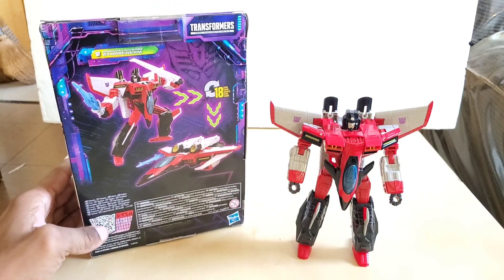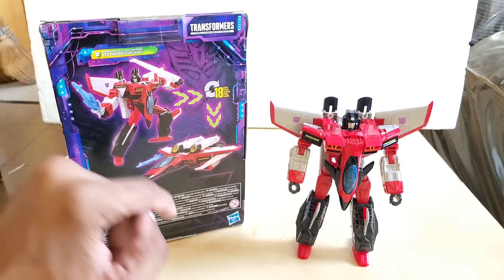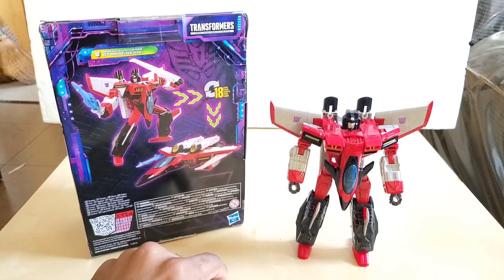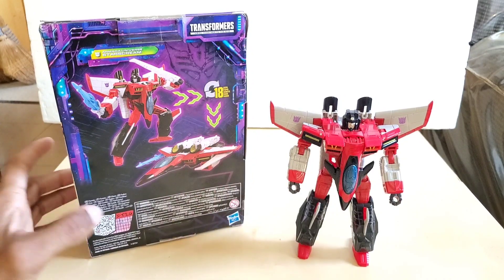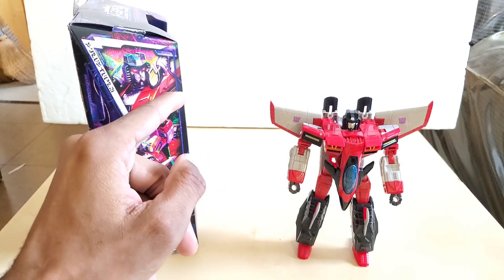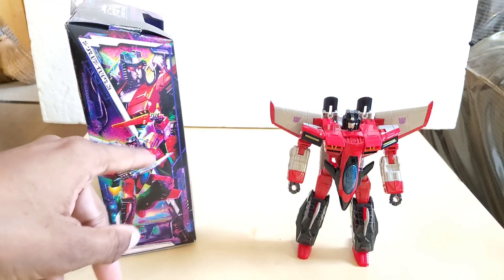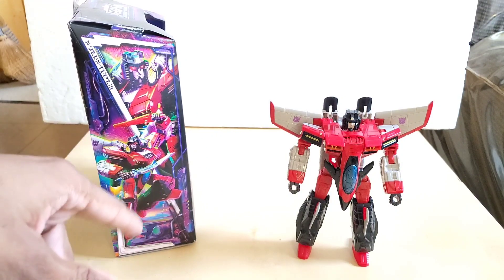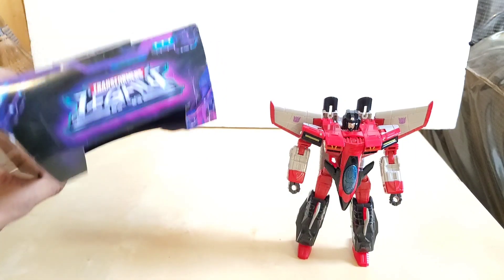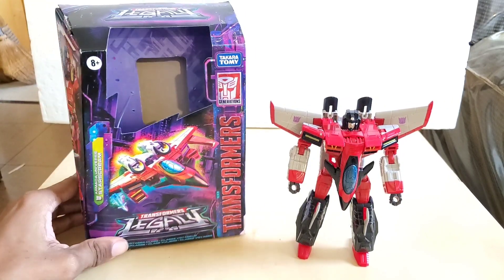On this side of the box we have Armada Universe Starscream at the top, robot mode up there, and ultimate mode down here — it takes 18 steps to transform. On the other sides we have him posed looking left and right, along with the Transformers Legacy branding and barcodes.